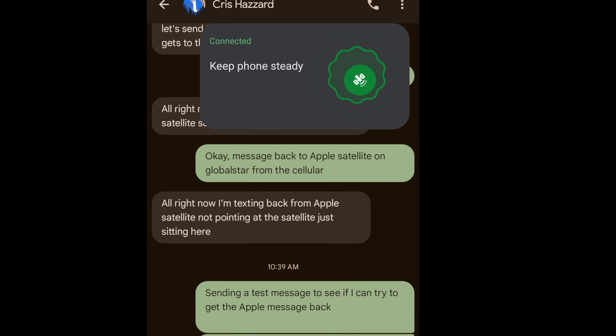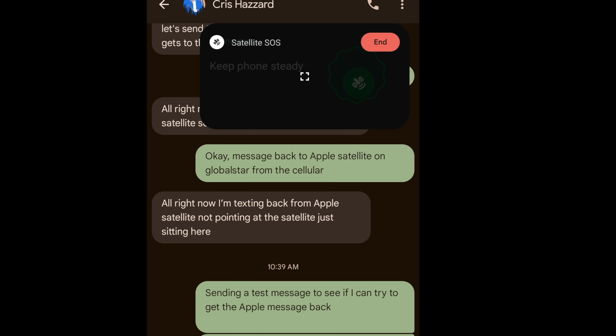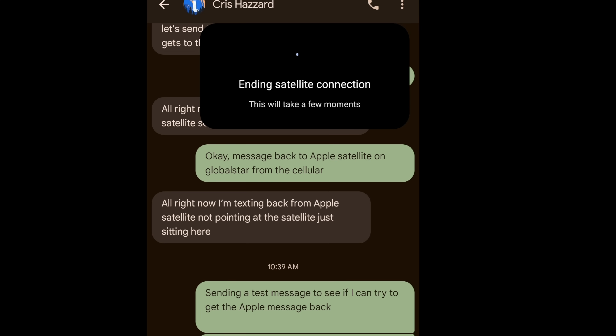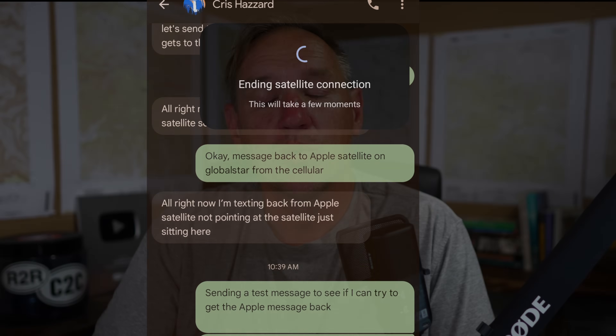Once you're done sending, you disconnect. This is not like Starlink in the sense that it's always on and always checking. You have to explicitly connect to the satellite in order to send and receive these text messages.